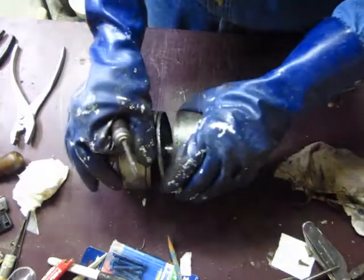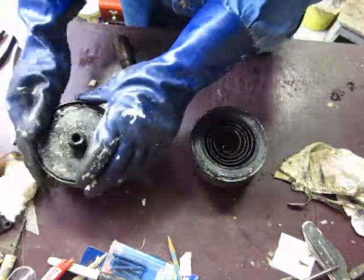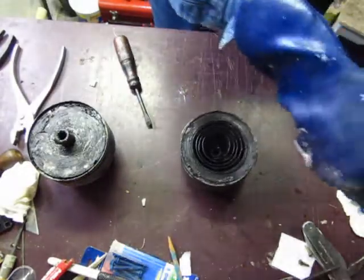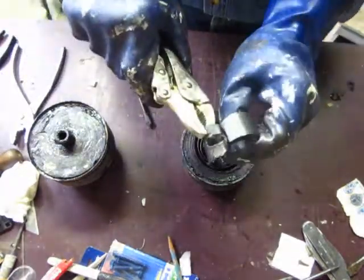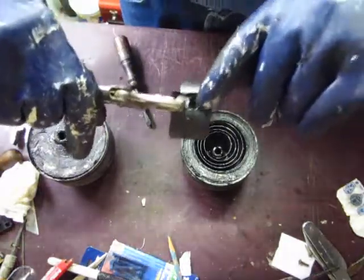When he got it off, he discovered that the spring was broken. This is what the broken spring looked like — it really wasn't very far from where it hooks.